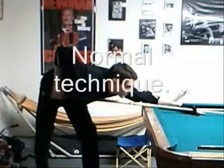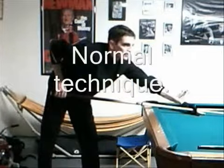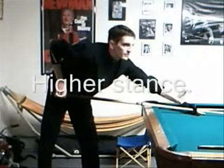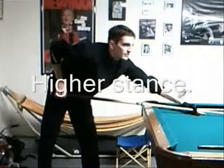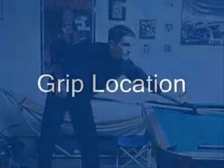The power break calls for several modifications to a normal stroking technique. This picture demonstrates a normal stroking stance. To generate more power, it is best to have your head elevated higher above the cue than normal. Your stance should change to support a higher head elevation, and should also promote balance and stability as shown in this picture.